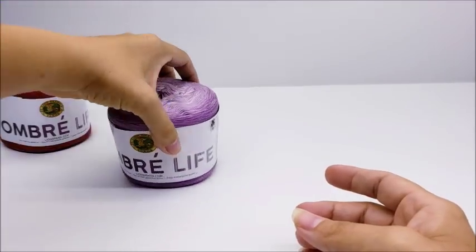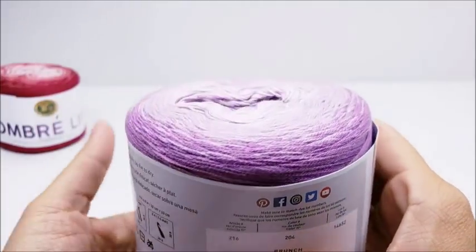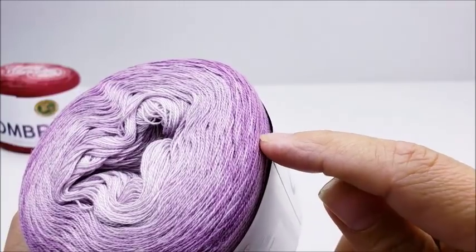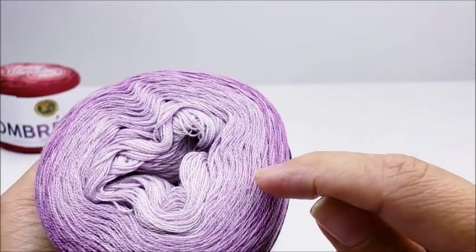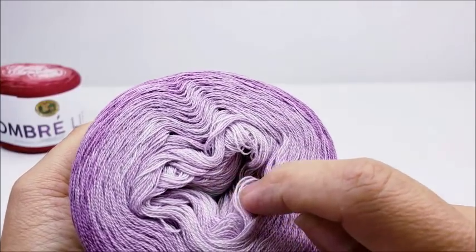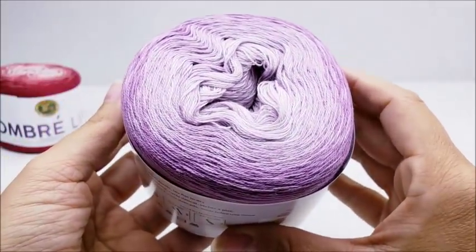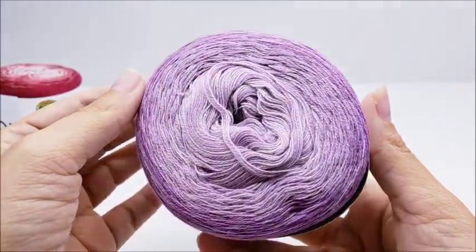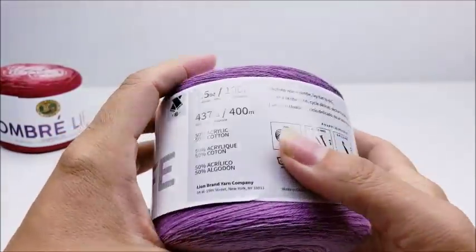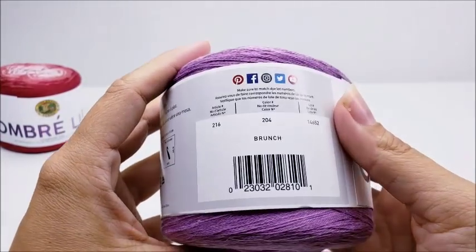The next one is called 'Brunch.' It's all purples — it goes from a medium purple to a light and then to a very very light purple toward the center. Very nice.